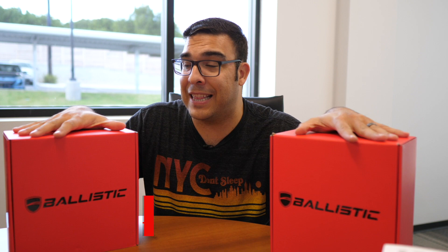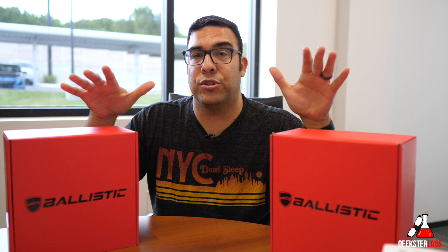What's up Geeksters? It's me Omar from Geekster Labs and today's video is sponsored by Ballistic Case. They have sent me pretty much every single case they have available for the iPhone 11 Pro to show you guys. They also gave me a discount code for you guys, which I'll put down below in the description if you're interested in checking out or purchasing any of these cases — you can get a discount on that.